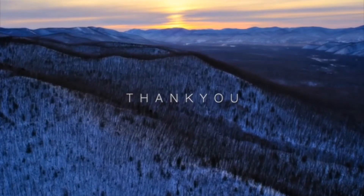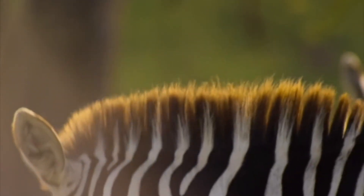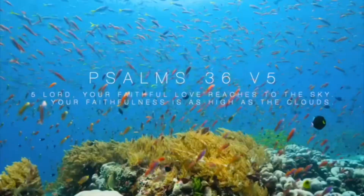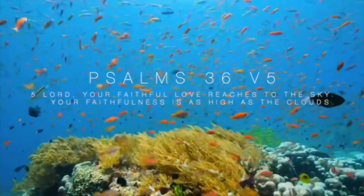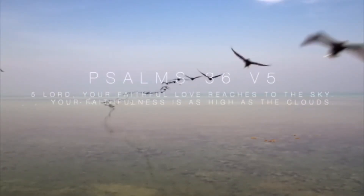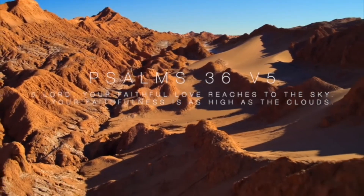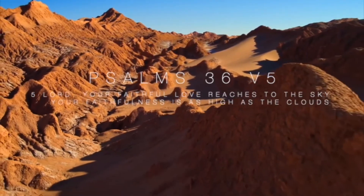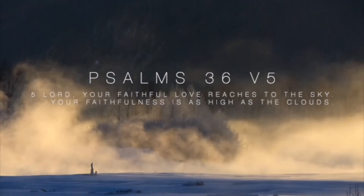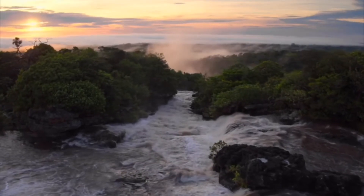And if we say thank you for these things, we should also say thank you to the God who created this amazing world and shown us how amazing his love is for us. Psalm 36 verse 5 says: 'Lord, your faithful love reaches to the sky. Your faithfulness is as high as the clouds.' So next time you see the amazing beauty of the world, you see the big mountains and the vast oceans, remember that God's love for you is bigger and more amazing. And every single day of our lives, we should say thank you.